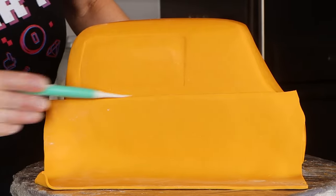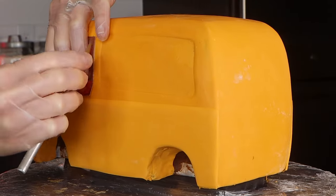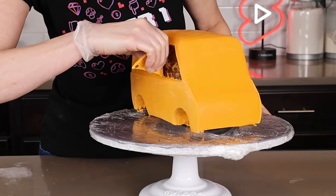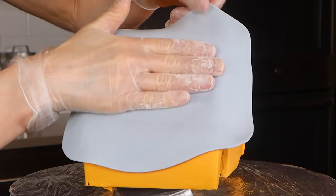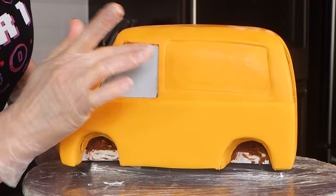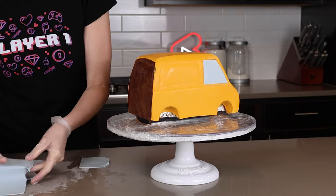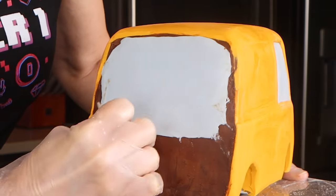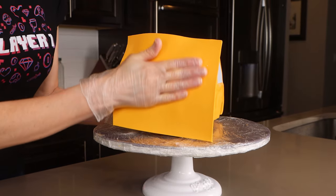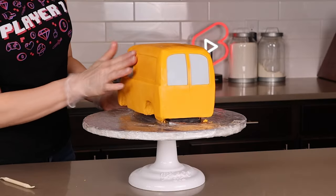For the windows, there's a hard way and an easier way — I'll show you both because I did it the hard way first. The harder way is to cut out the windows using the template and pull out the modeling chocolate, then add another color inside the window areas. It looked only okay and was a little messy. A better way is to add the window color first, blend the edges into the ganache, then cover the entire cake in the yellowish-orange outer color. When you cut out the window shape, it looks so much better.